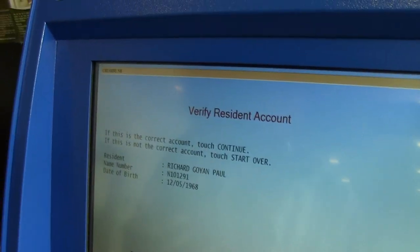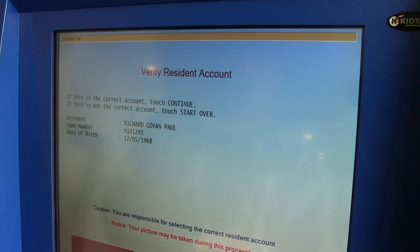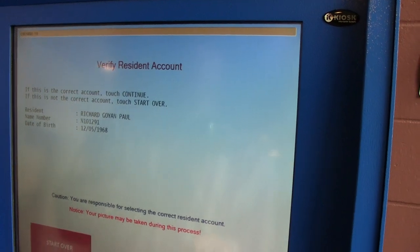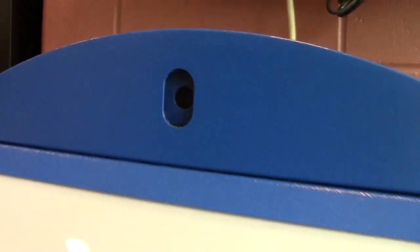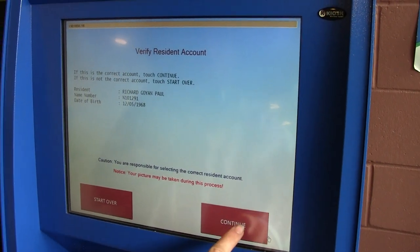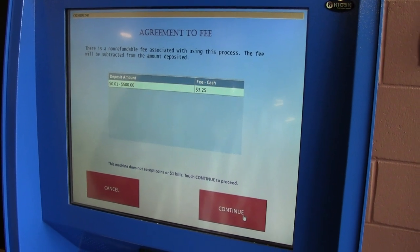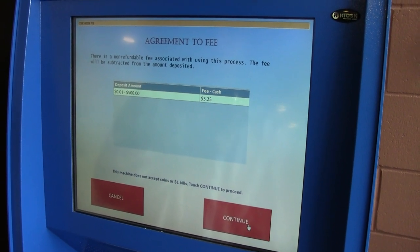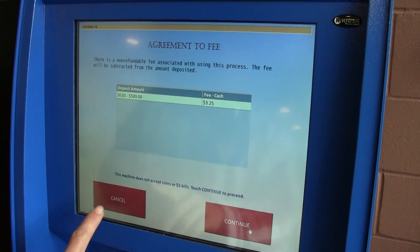There we go. You are responsible, your picture may be taken. Cool, I guess they take our picture right there. You can make up to a $500 deposit, and the fee is $325. Okay, I've heard it was worse than that, so it's not too bad.